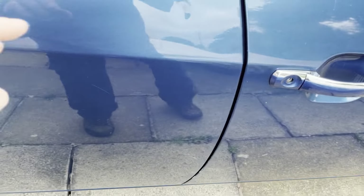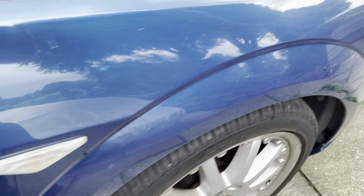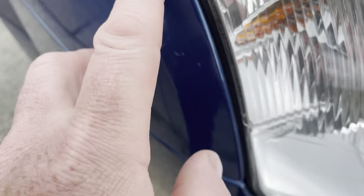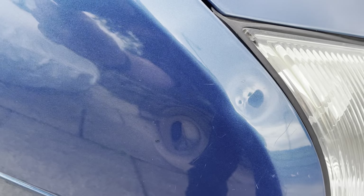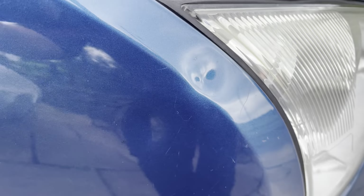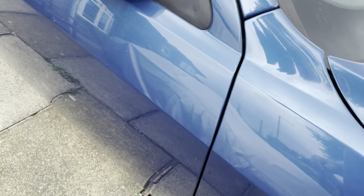I'm going to attempt this dent here — I don't know if you can see it. That one there. And these two dents here. I don't know how well they're showing on camera but you can see one there, one there. So three dents in total. Let's see if I can DIY it or should I get the pros in.